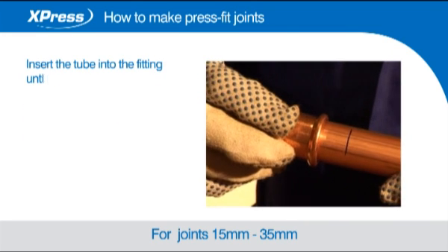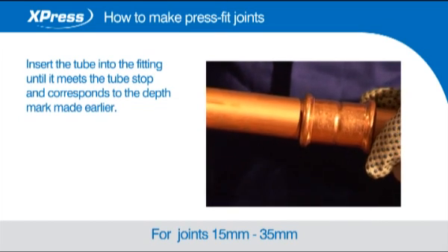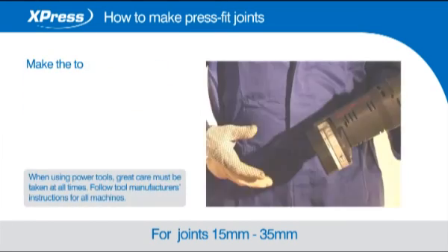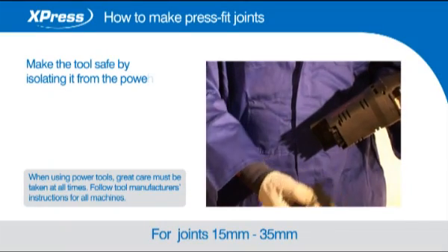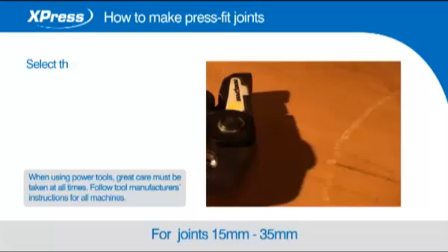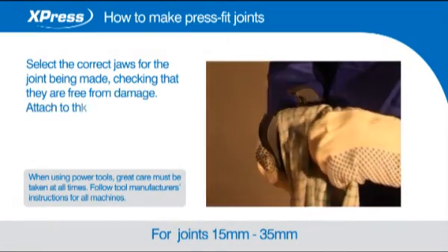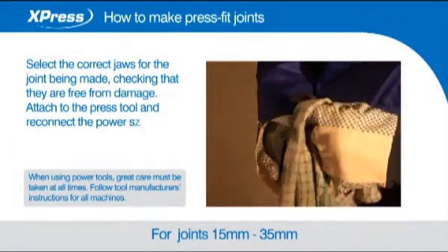Insert the tube into the fitting until it meets the tube stop and corresponds to the depth mark made earlier. Make the tool safe by isolating it from the power supply. Select the correct jaws for the joint being made, checking that they are free from damage. Attach to the press tool and reconnect the power supply when ready.